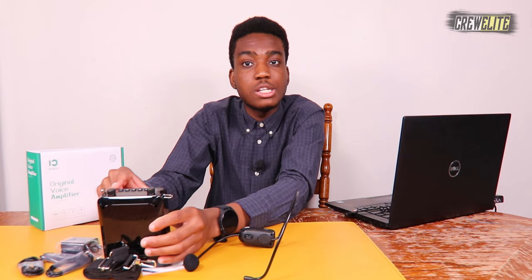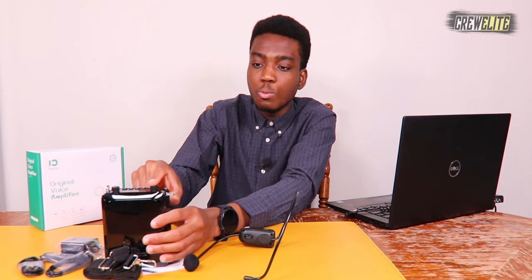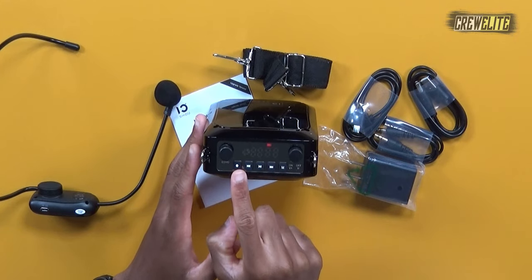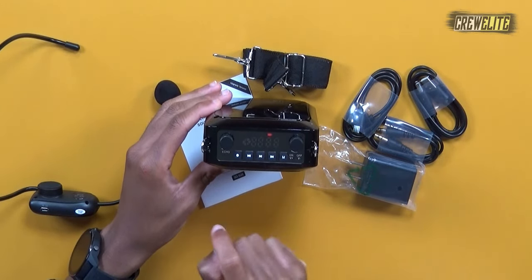To power on the PA system, the volume knob on one side turns it on and increases volume. On the other side is the echo knob for adding an echo effect when you talk. There's also a record button — if you plug in a USB or TF card, you can actually record audio from the microphone to those devices for playback. Additionally, there are previous track, play/pause, forward track, and mode buttons.